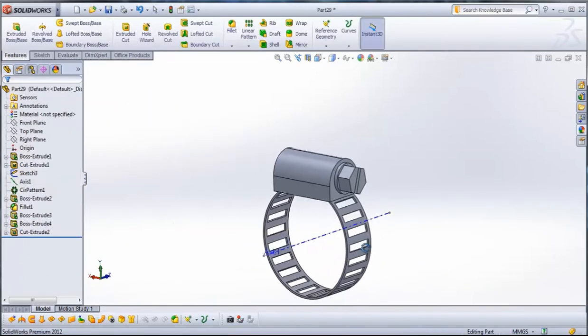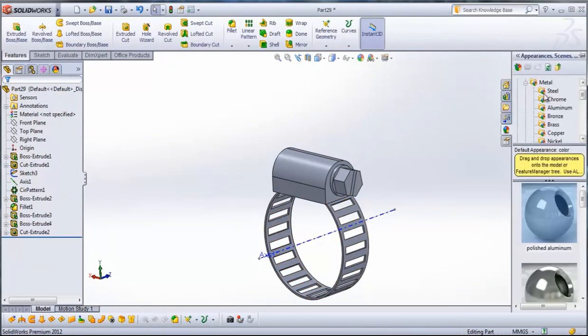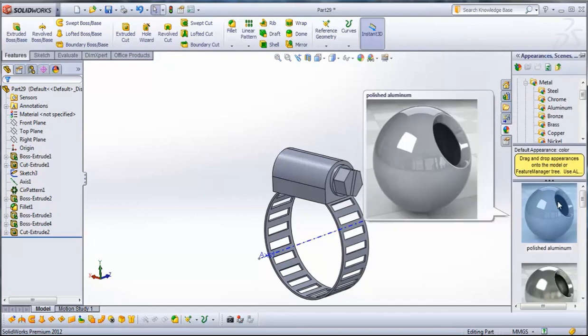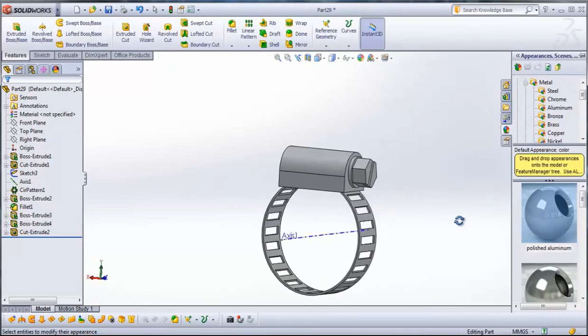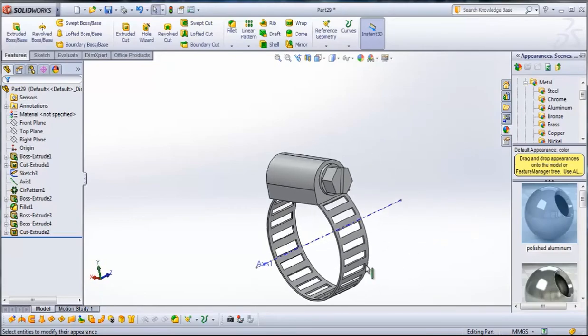Now we will give it some appearance. Go to Appearance, Metal, Aluminium, and give it the appearance of Polished Aluminium. And we have our hose clamp in SolidWorks. Thanks for watching.